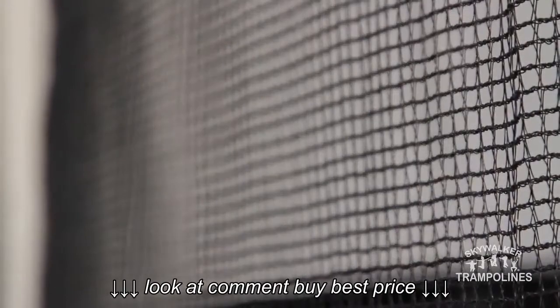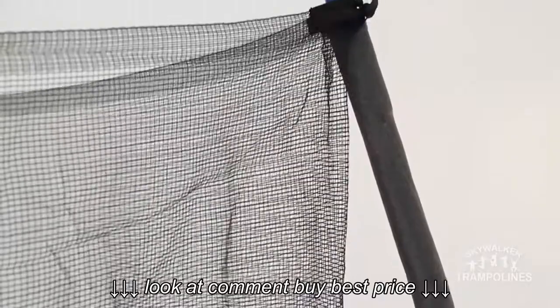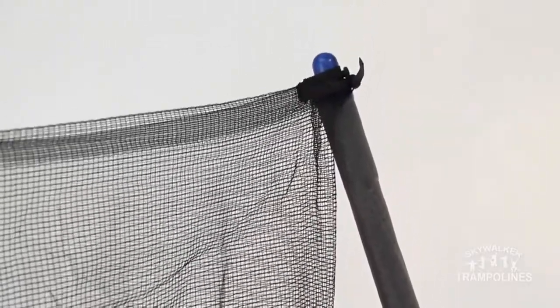The enclosure net is tightly woven so fingers can't pass through, and the poles of the enclosure system are foam padded and angled at the top to ensure sufficient distance between the net and poles.